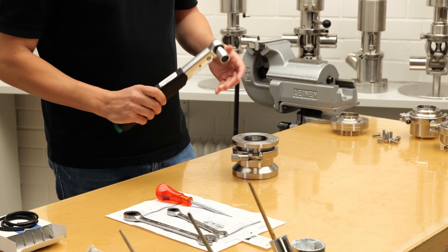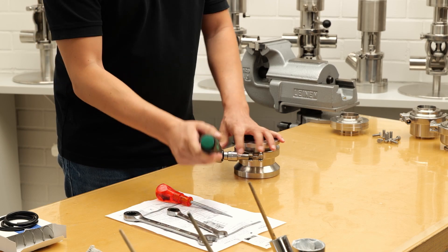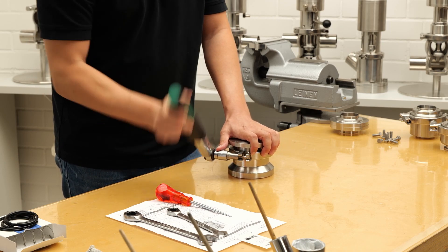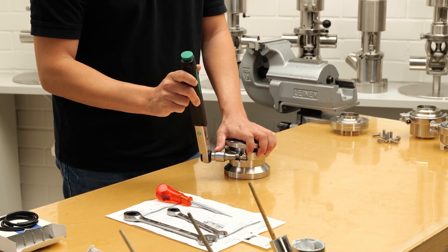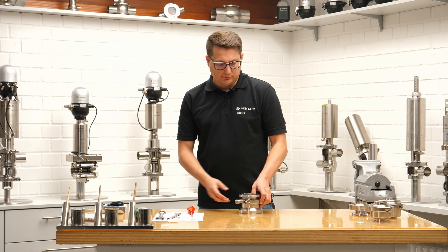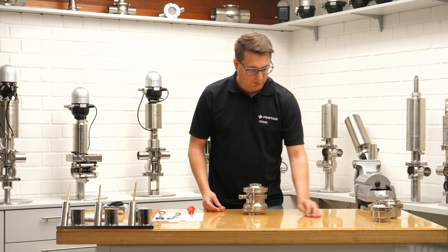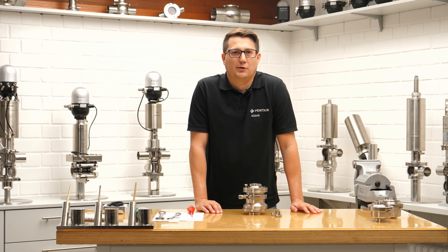Make sure you're not overtightening the clamp. Take the torque meter — 8 Newton meters is the set torque. You will notice a click as soon as you've reached the correct torque. That's it. Then you can carry the valve back to the pipework, flanges up and down, and replace the screws. That part is just long and boring.